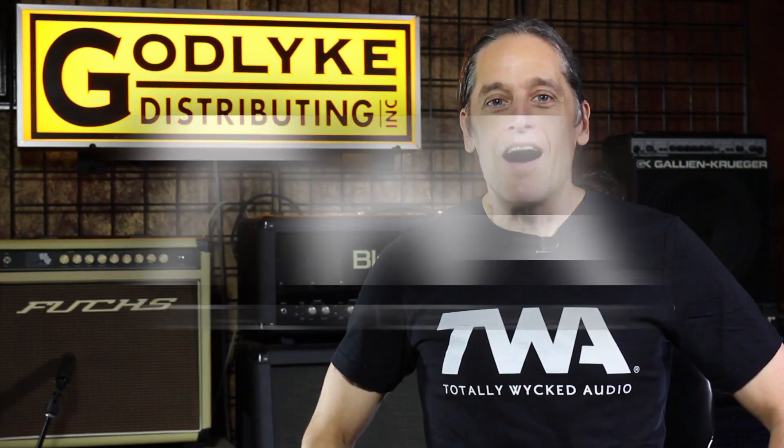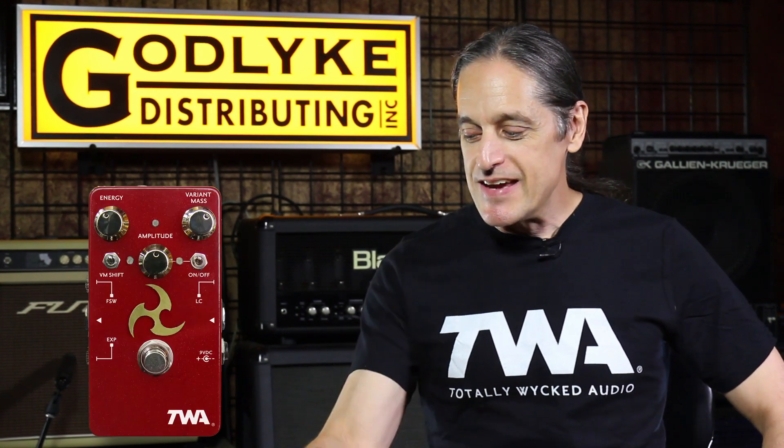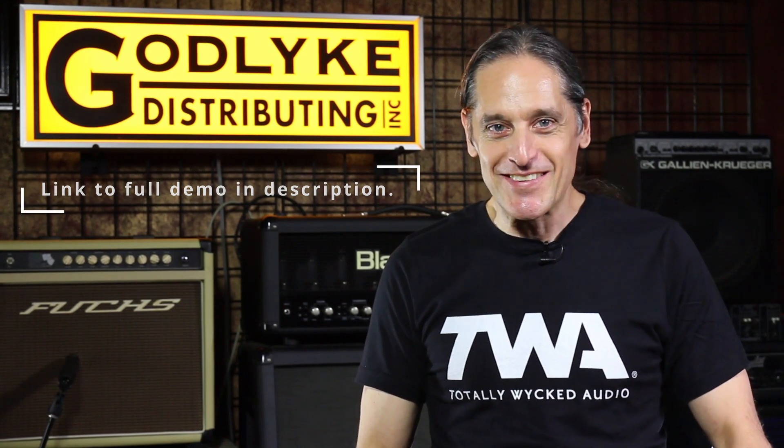Hey guys, Kevin with Godlike Incorporated and Totally Wicked Audio. On the eve of releasing the new TWA Triskelion Mark III, I'm here to tell you a little bit of history about the pedal — how it came about, developing the circuit and so forth. A little bit of background. So if you're looking for demos, this is not the place. This is for the long drawn out babbling of the owner of Totally Wicked Audio. So here we go.